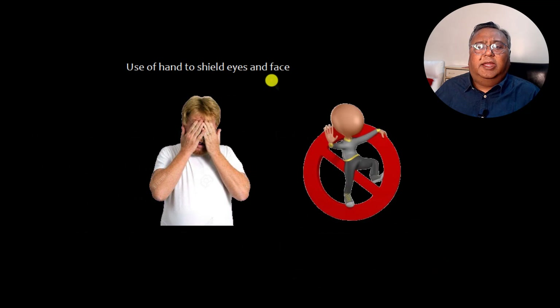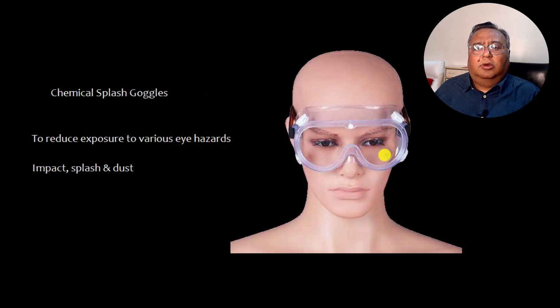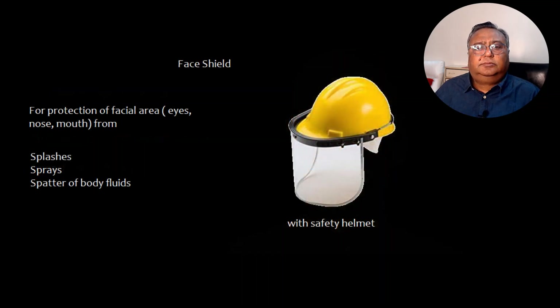Do not use your hand to shield eyes and face — that is not a replacement for safety goggles. Chemical splash goggles reduce exposure to eye hazards including impact, splash, or dust. For protection of the entire facial area including eyes, nose, and mouth from splashes, sprays, or splatter, use a face shield. A face shield can also be attached directly to the safety helmet.